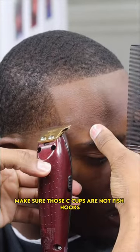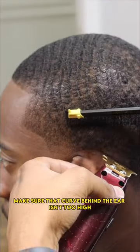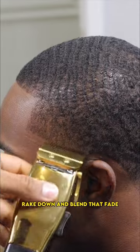Make sure those c-cups are not fish hooks. Make sure that curve behind the ear isn't too high. Break down and blend that fade.